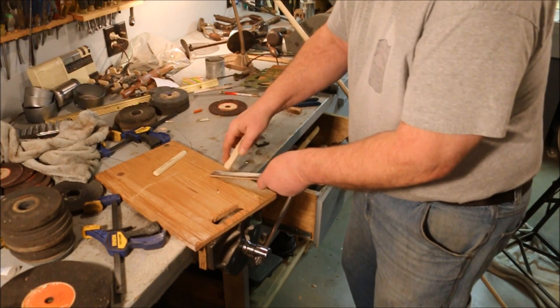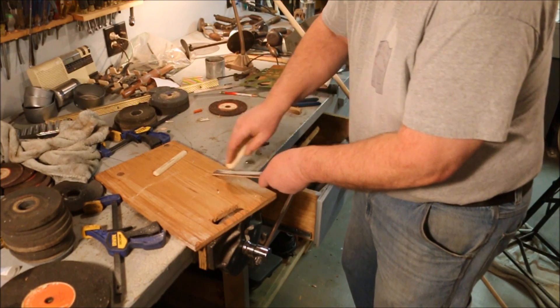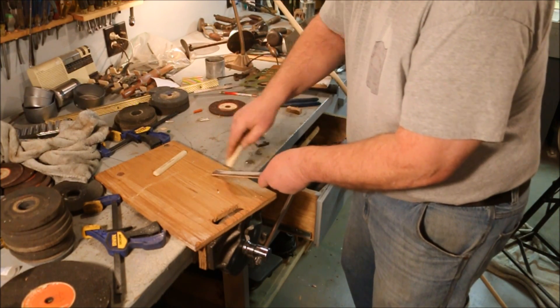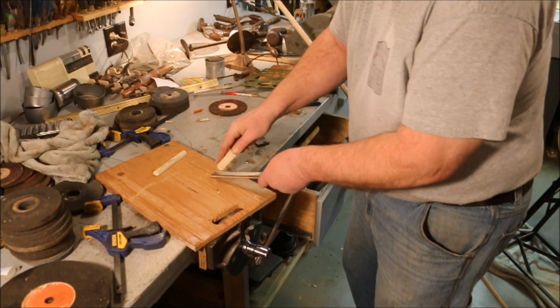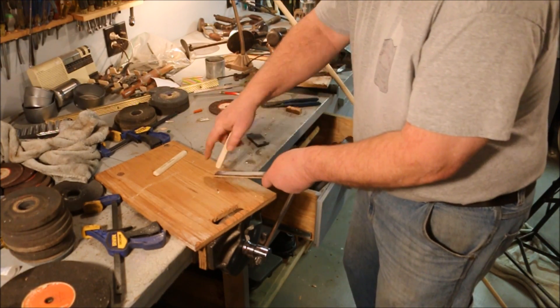There's a certain satisfaction in making your own tool. You get to make them exactly the way you want them. If you don't like them, you just make a different one.